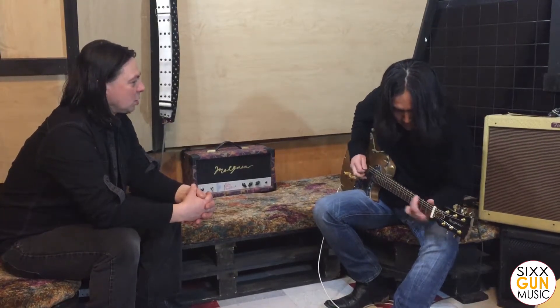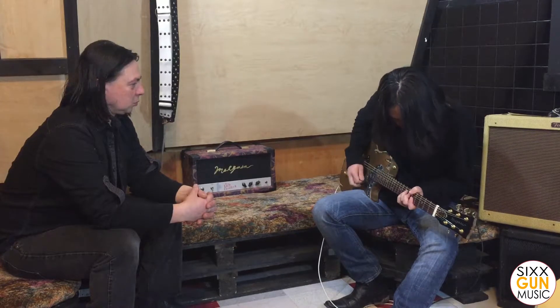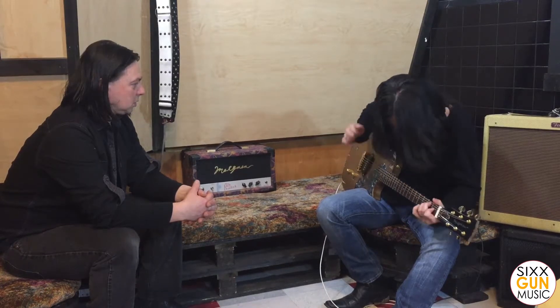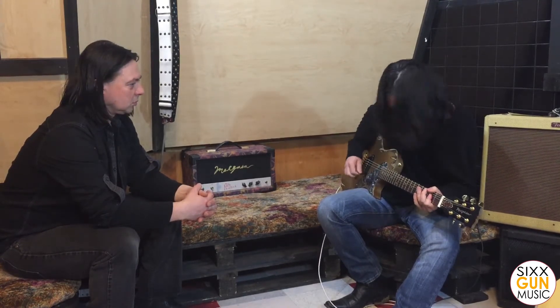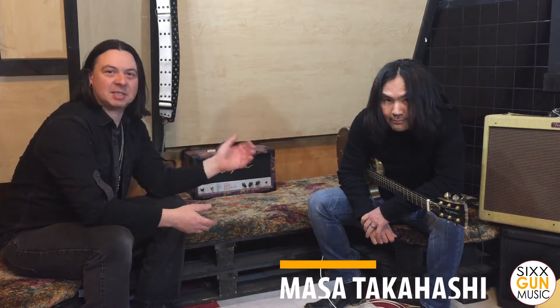Why don't you play another piece for us and then we'll wrap it up with some final notes. I'm Daniel Margasa with Six Gun Music, and this has been another episode of Shooting for Tone. See you guys soon.